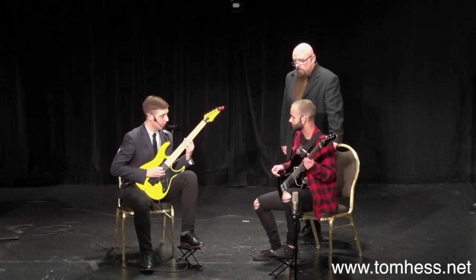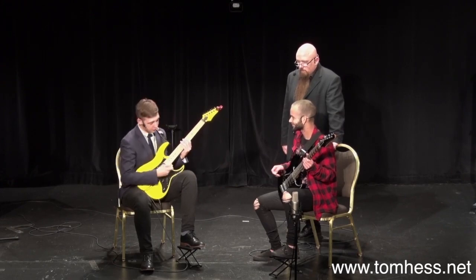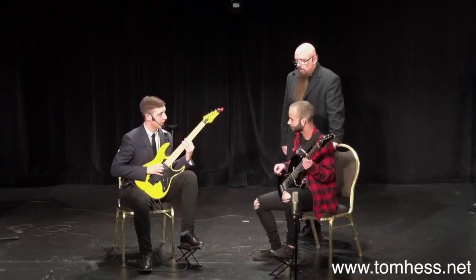Right now my pick isn't pushing against that string at all. So the note itself sounds pretty weak — there's no balls in this at all. Now listen to what happens when I let that pick push against the string a little bit before it moves through. I haven't picked the string any harder — it sounds like I have. I'm not gripping the pick any harder, I'm not digging into those strings any harder. All I'm doing is simply letting the pick push against the string a little bit before it goes through.